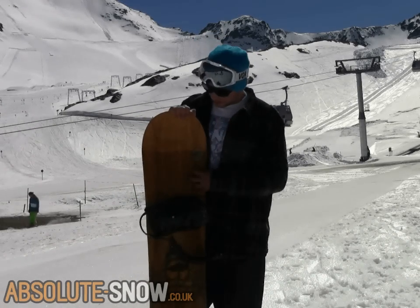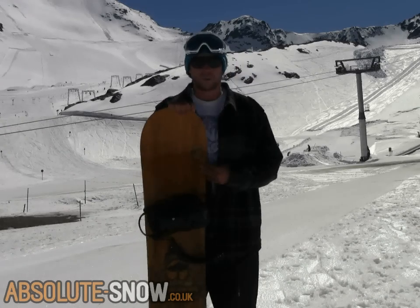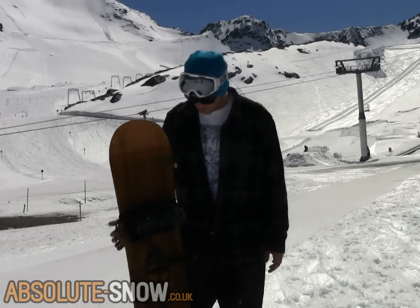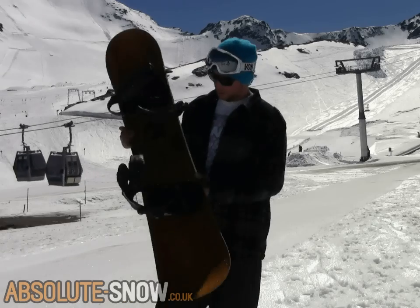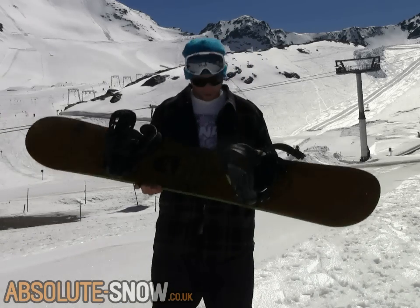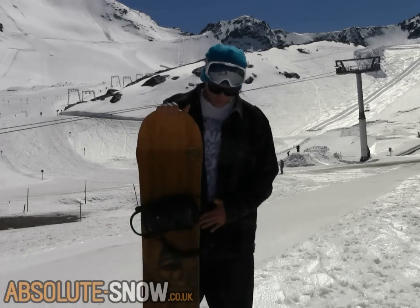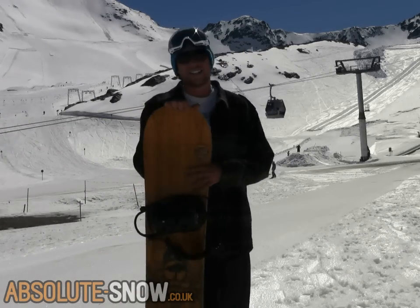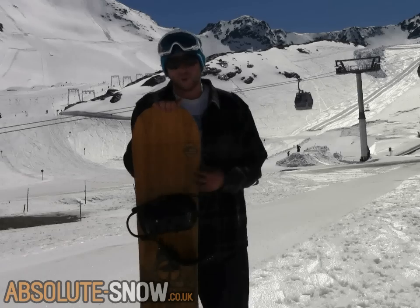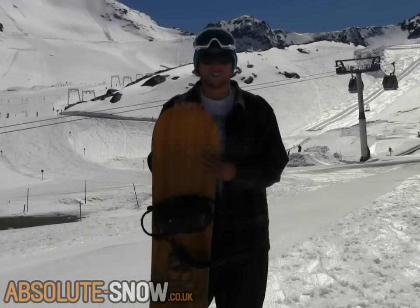You get a nice wood finish on the top sheet — pretty standard for Arbor actually, their boards just look incredible. You can see it on the website pictures, but hopefully you can see that nice glossy lacquer here too. You get the grip tech sidecut, and if you want a really fun all-mountain board to do absolutely everything on, I can't recommend this thing highly enough.